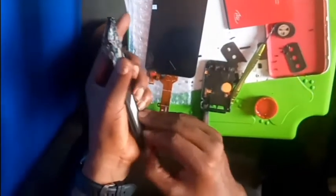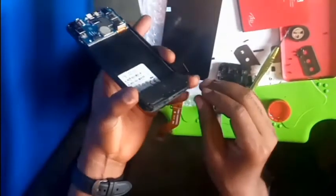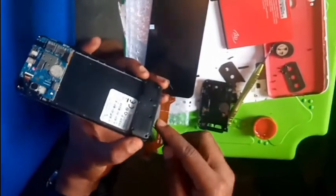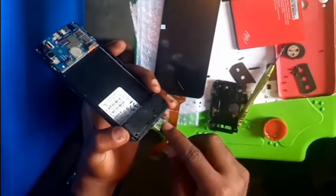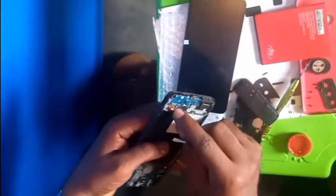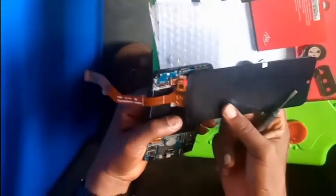Make sure you loosen this part as well so that I can clip the damp panel to the screen — this is it. When you remove it, you clip it very well, as you can see here — this is how it is.